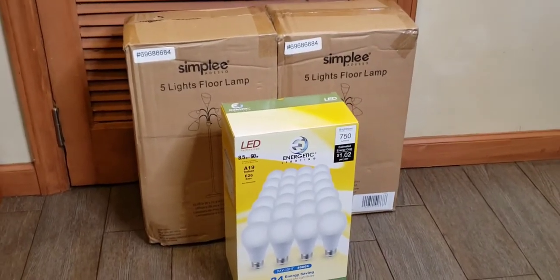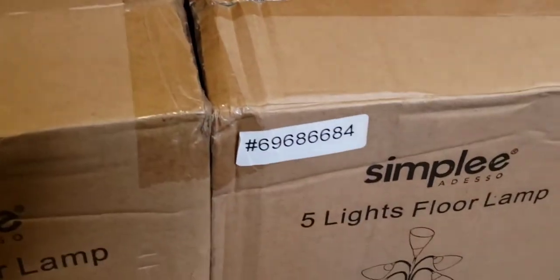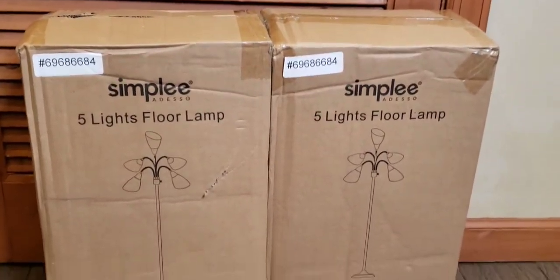Hey, what's up guys? So we're going to do a Bed Bath & Beyond review. I usually don't shop at Bed Bath & Beyond, but they sent me a really good coupon — $15 off of $50.